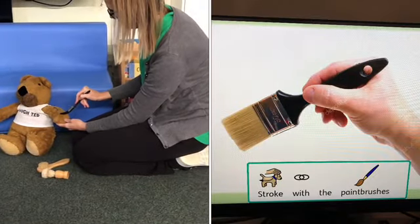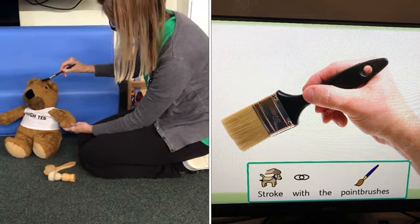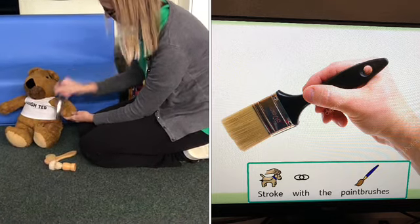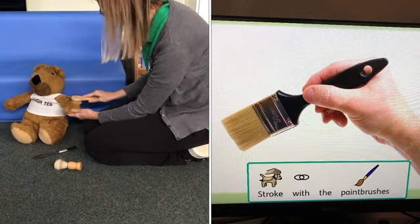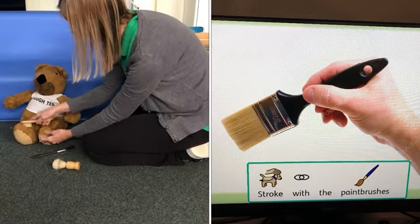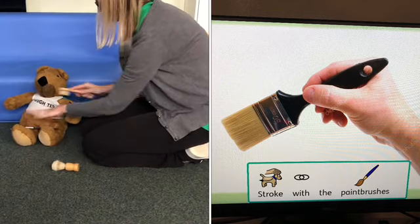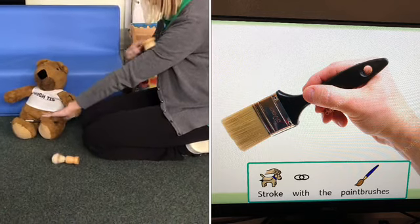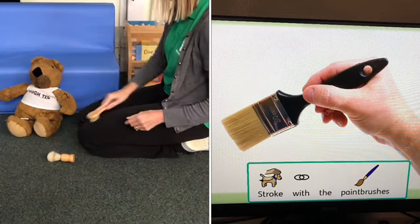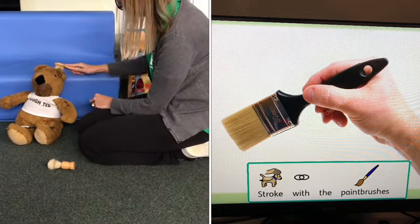Next, brushes. Use any type of soft brush to stroke your child's body — face, arms, legs — and then encourage them to do the same. Brushes have finished.